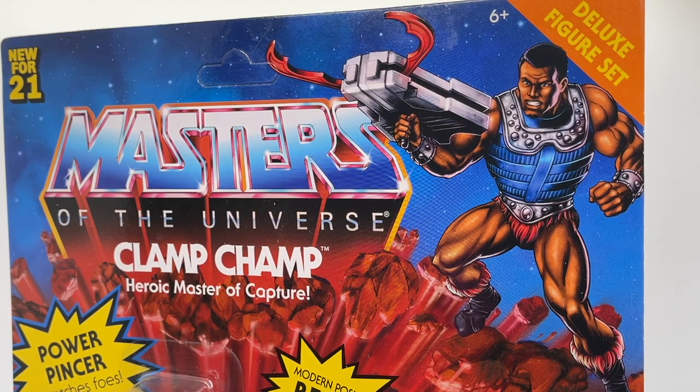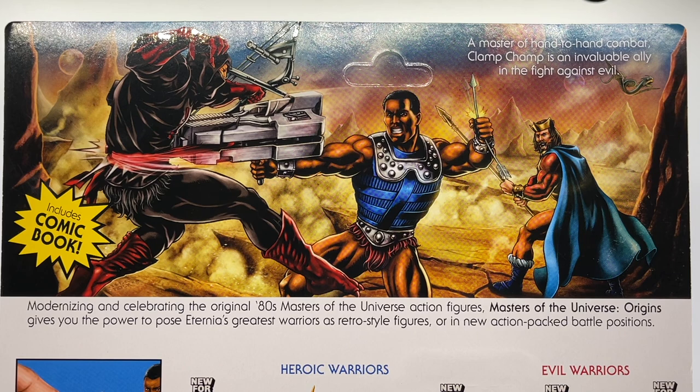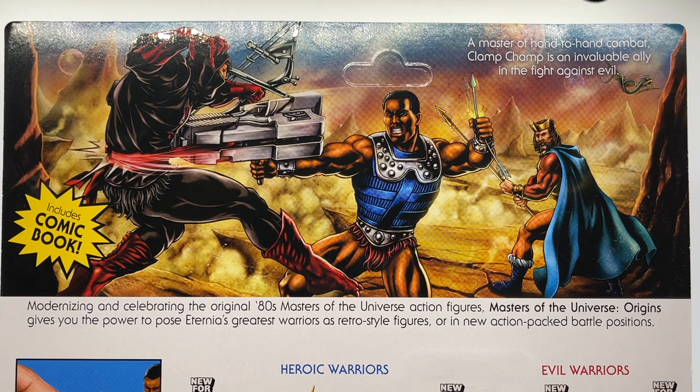Taking a closer look at the illustration up top, I really love this image of Clamp Champ holding his pincer. I love the way this is animated with all of the shading that they've given him — it really brings out all the muscle tone in these hulky Masters of the Universe figures. On the back of the packaging there's another amazing illustration where Clamp Champ is using his Technoclamp, squeezing the life out of Ninjor, who has fired off an arrow that Clamp Champ has caught midstream, while King Randor looks on in the background. I really hope we get a King Randor Masters of the Universe Origins figure in the future.